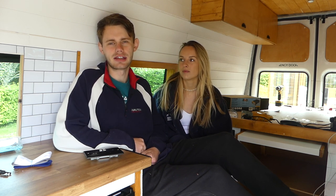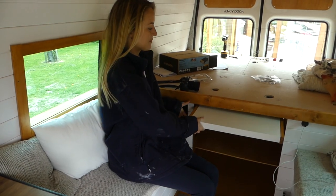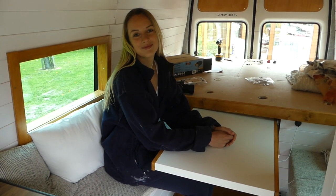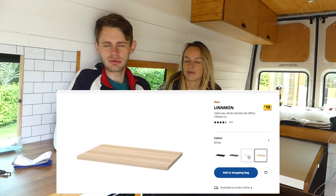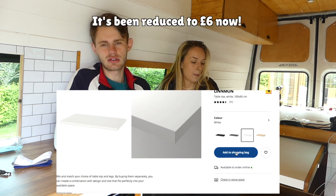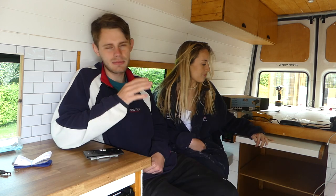We didn't post a video last week because we didn't get too much done in a particular area, but what we managed to do is install our slide-out table as you can see. To do this we bought a 10-pound worktop from Ikea — we thought that was such a bargain because we were looking at spending 30-40 quid and managed to just spend a tenner on it.